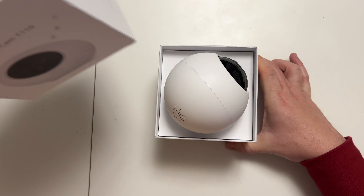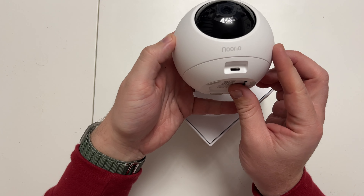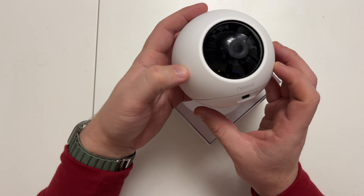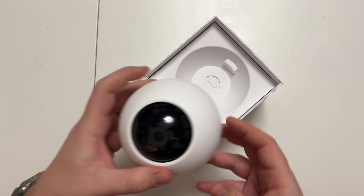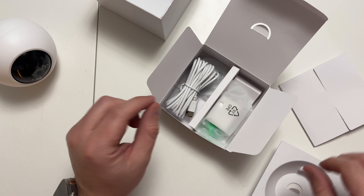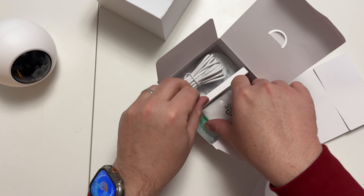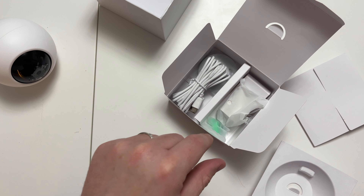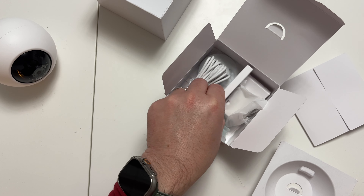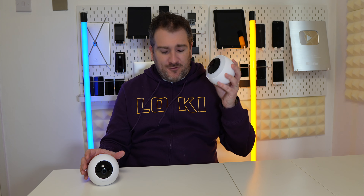Inside the box we have the main camera, which has a nice sphere shape. There's a USB-C charger and a speaker on the back — it looks really cool, quite a funky design. We also have a USB to USB-C charging cable, a power supply cable with the power brick, and some mounting bits and pieces. Everything you need is inside the box.